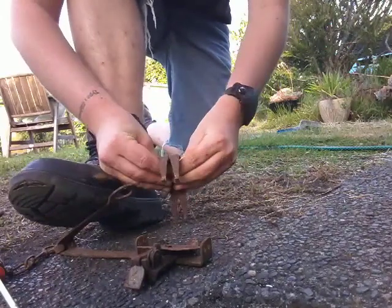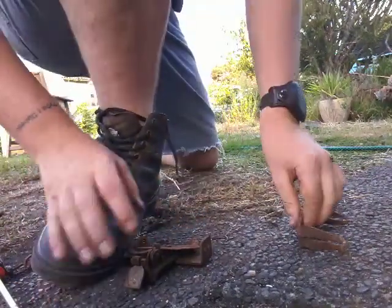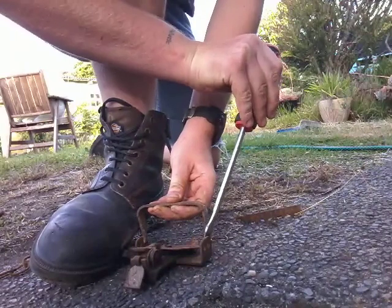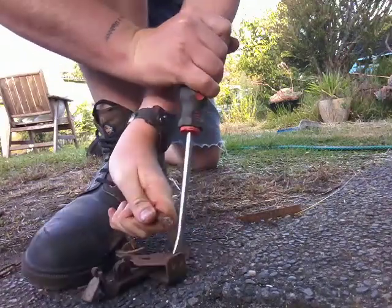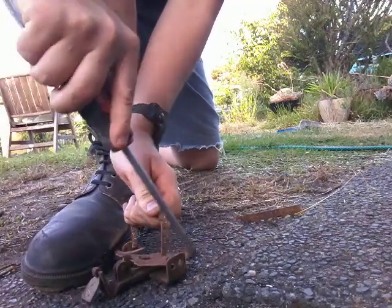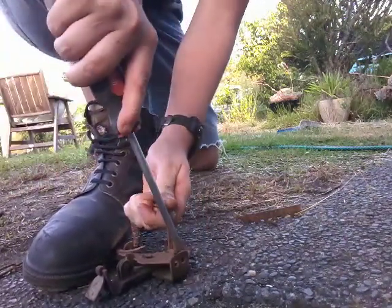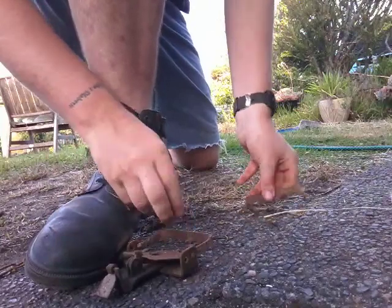Is that better? Get your screwdriver, push down hard. Now remember, they're like this — so he's sitting here, move him to the outside. Screwdriver.